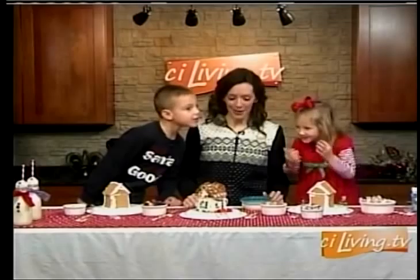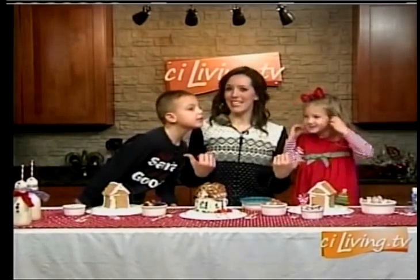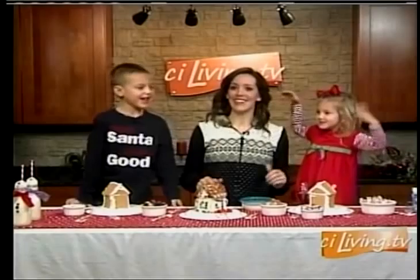Welcome back to CI Living's Kitchen. Many families spend a lot of time in the kitchen doing some holiday baking, and today I'm going to show you how to make a gingerbread house out of a milk carton with my two ornery ones here, Brock and Jillian.